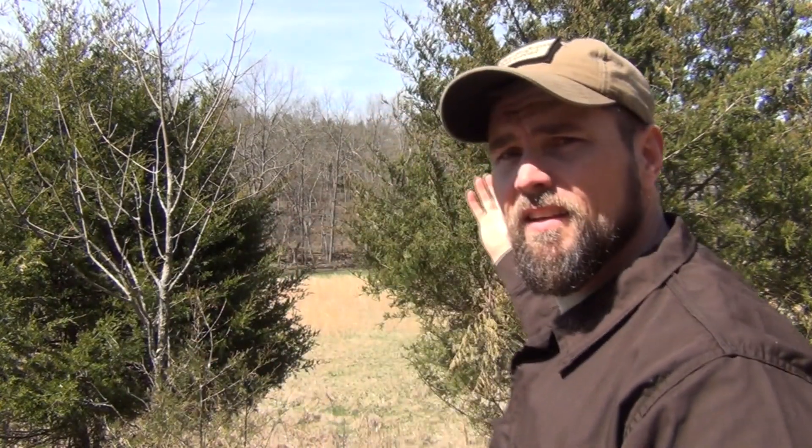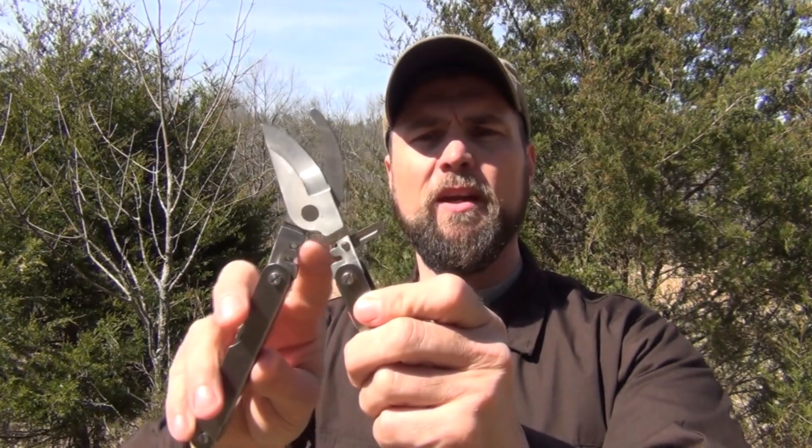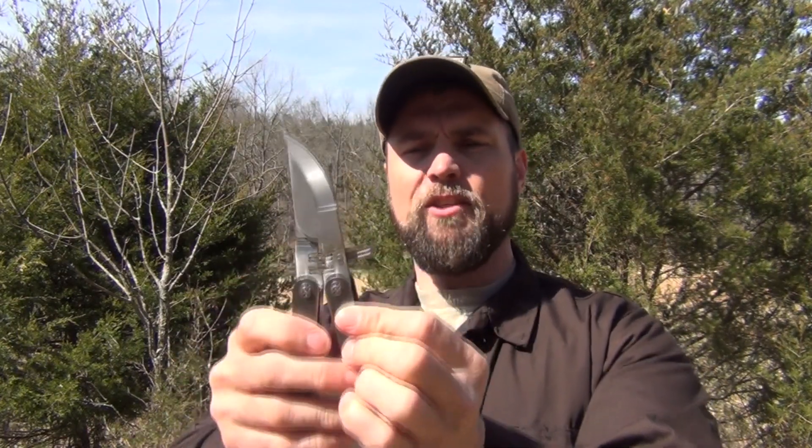You can use it for shelter building — if you're trying to pull boughs off trees and wanting to build a bough bed. A lot of them come with a spring, but this one did not. It doesn't really affect it; I just put my finger in the middle and use it to open and close. It's quite sharp and pretty well made.